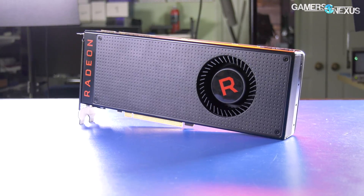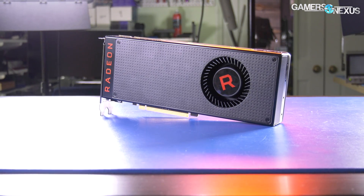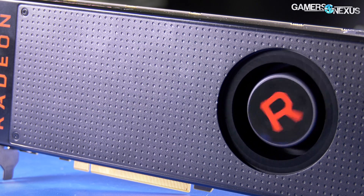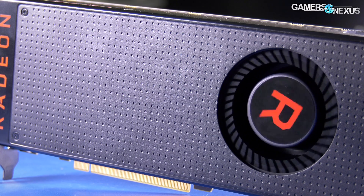Vega 56's power consumption has been a major item of note during reviews, but we wanted to turn the watts into a more relatable metric: dollars. We did some simple calculations on power consumption versus the electricity cost of the average American household, which is apparently 12 cents per kilowatt hour, and put together a cost offset versus the GTX 1070.